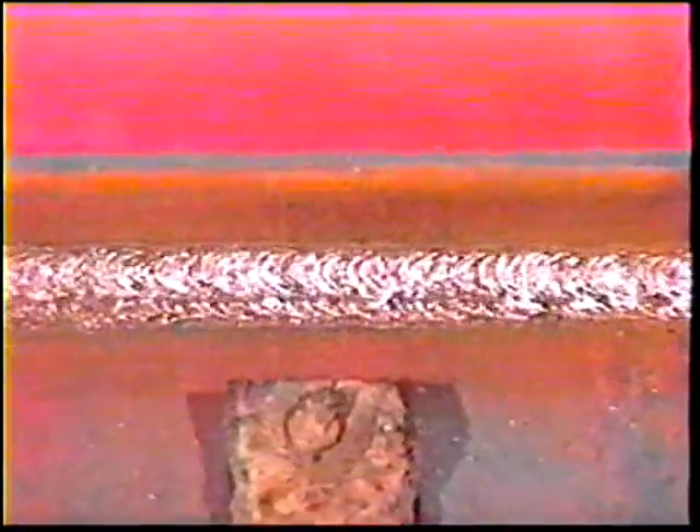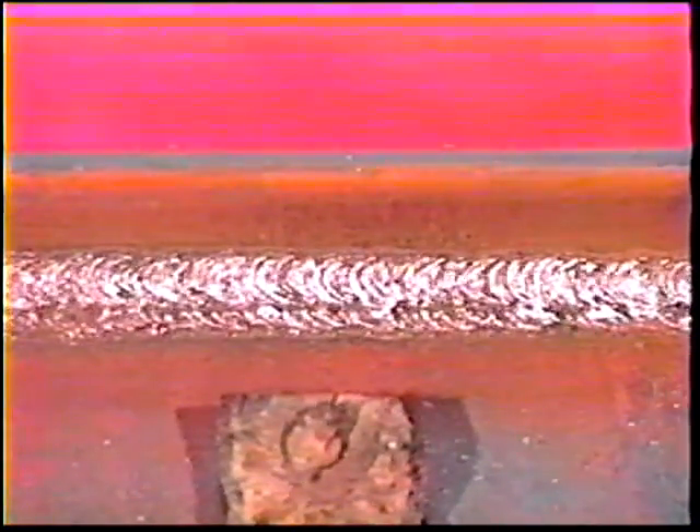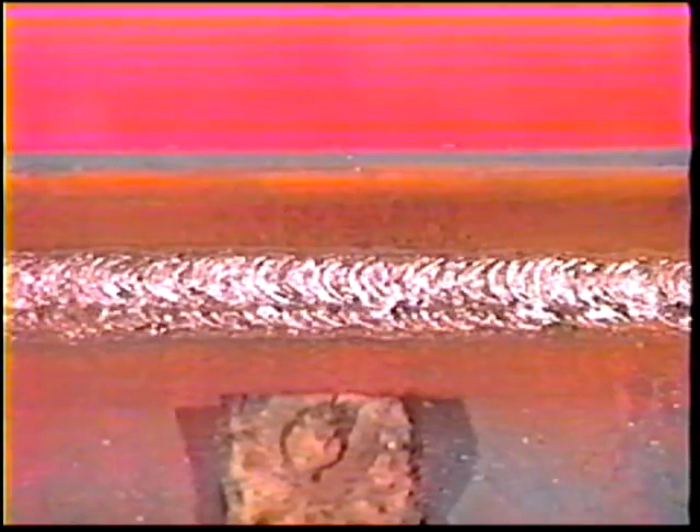When the weld is complete, clean off all the slag and cool the workpiece in water. Then make a visual inspection of the weld according to the standards of acceptability outlined in topic 9.